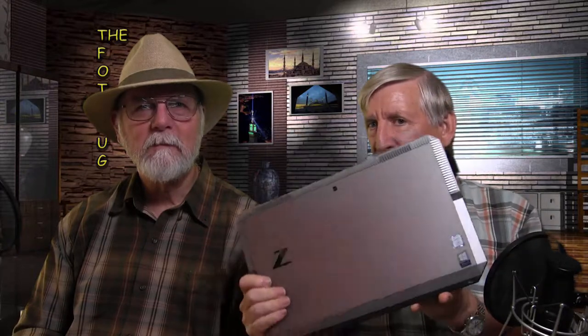You have to ask yourself if you feel lucky today. This is the ZBook, and one of the reasons I really wanted to talk about this — because normally we wouldn't be reviewing computers — is that HP has supposedly worked directly with Adobe to put this together.